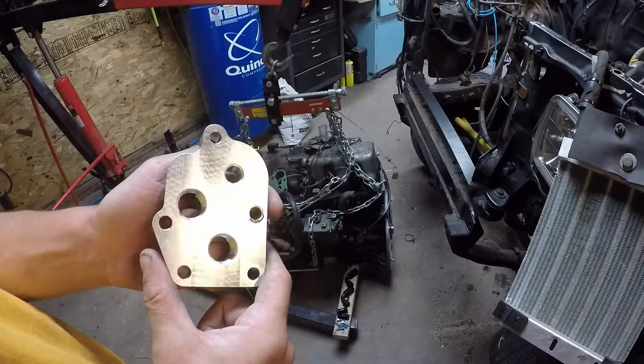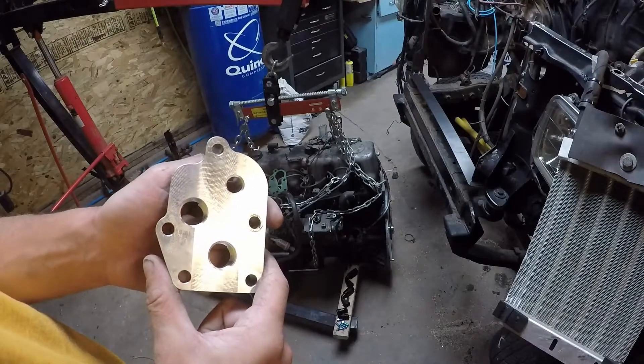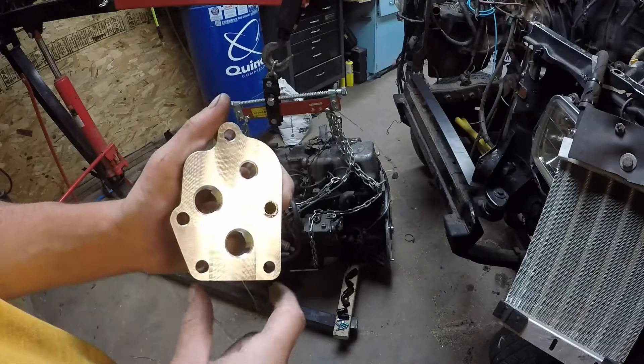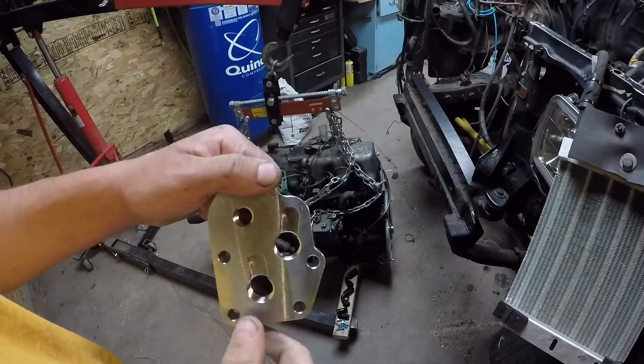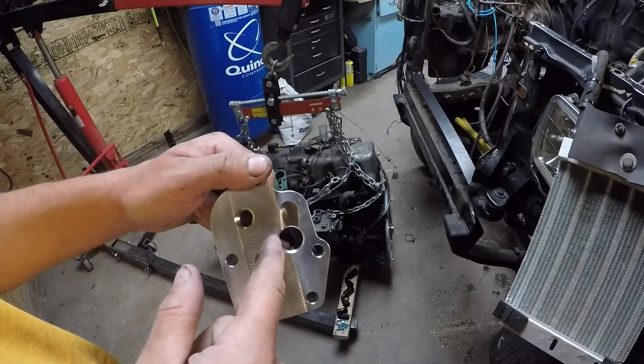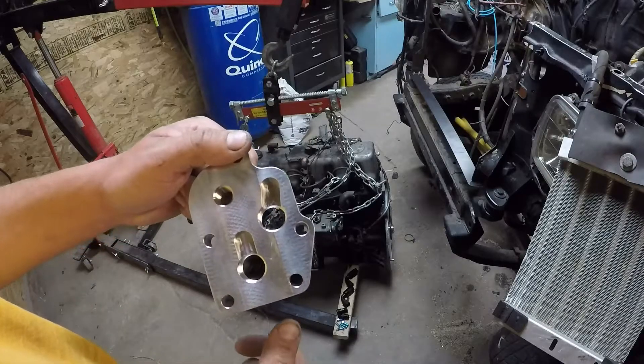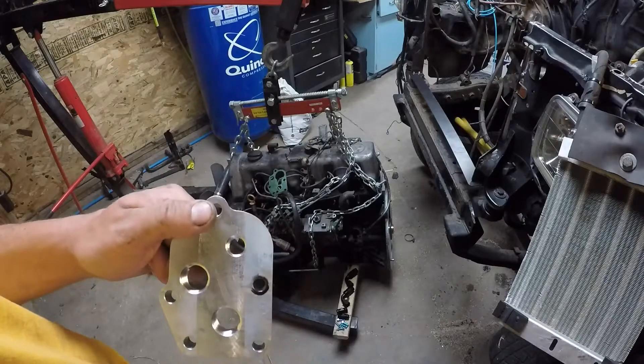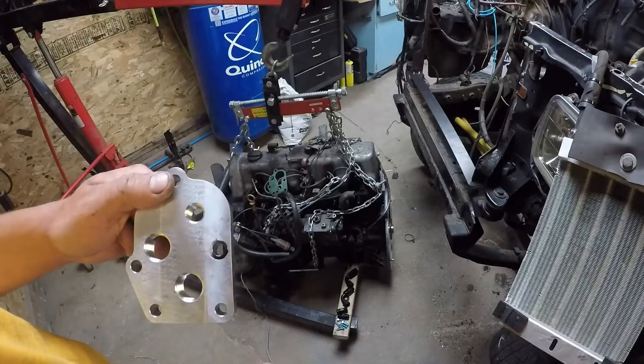Today I'm here to show you the new and improved oil filter relocator block. You'll notice that this hole has been moved for easier access and has a slot on the back to give it full oil flow. Watch along as we install this and some new fittings on our OM617.